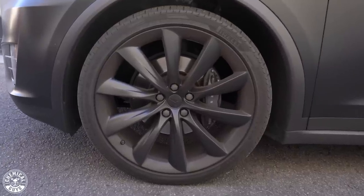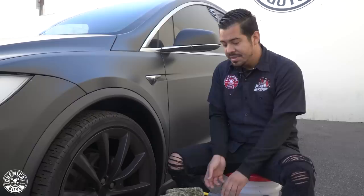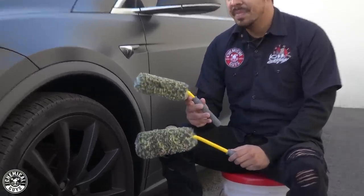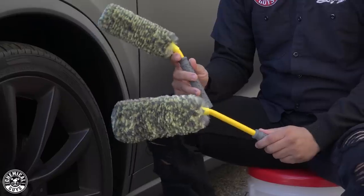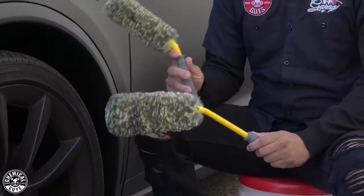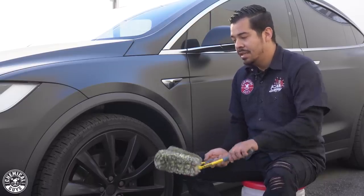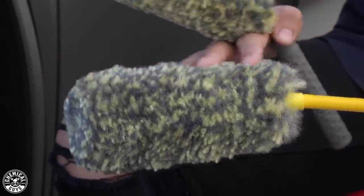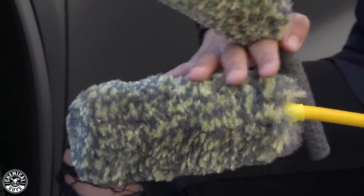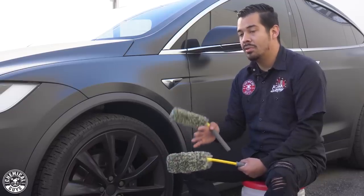All right guys, so we're here at the wheels. Luckily the wheels aren't as bad as the actual finish of the vehicle itself — they do have a light layer of brake dust. The first product we have is our brand new rim pack wheel brushes. These are our new reach-around brushes. They have a unique angle design that allows you to easily get into the wheels for ease of use. You can angle them in there, and in some cases just pretty much stand up and use the angle of the brush to get deep inside the wheel without even having to crouch down.